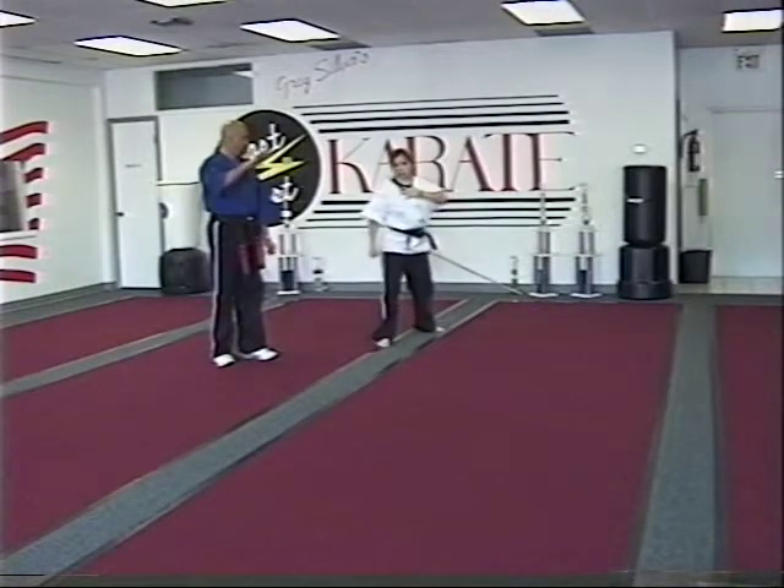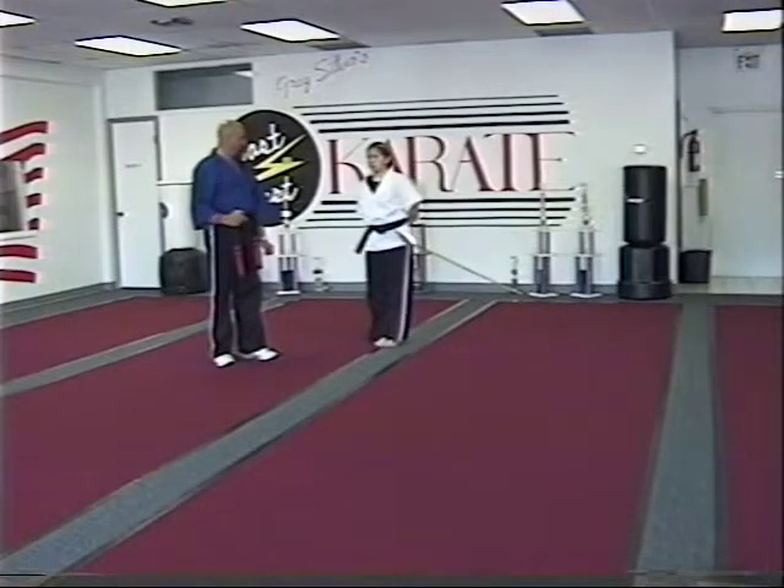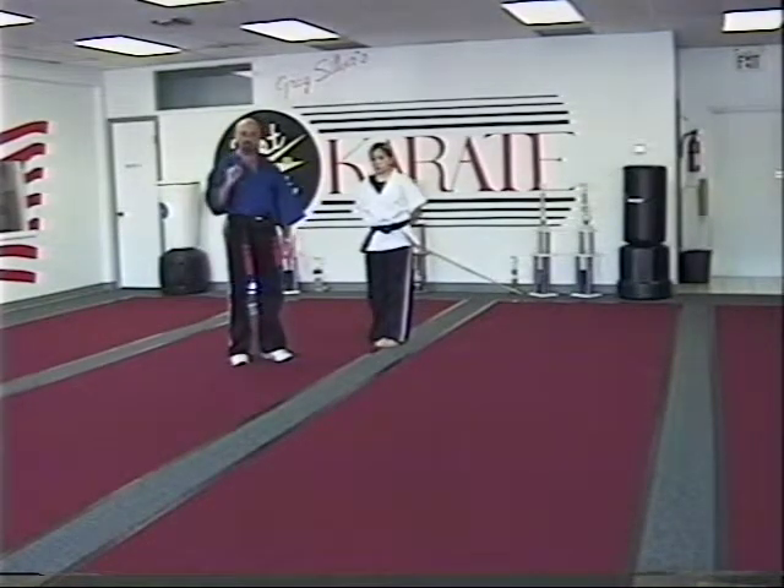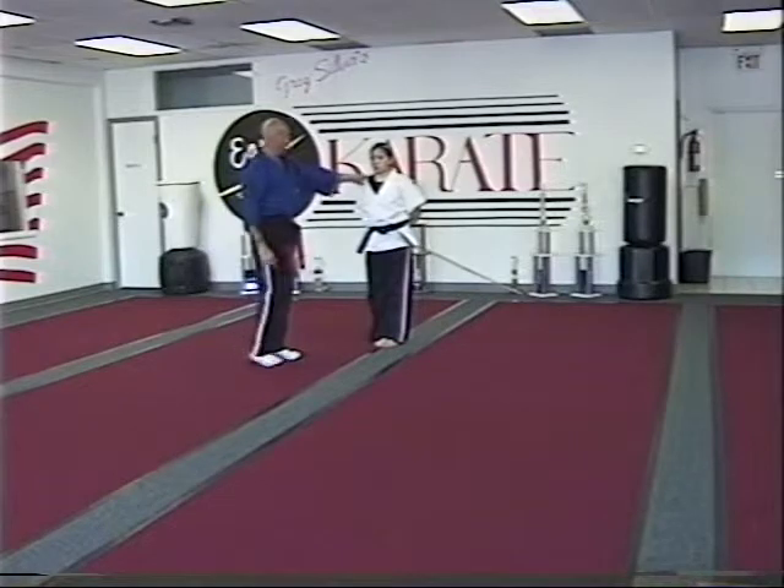Does the up, in, and out sound familiar? Where did that come from? Star block set, sir. She's learning how to now apply star block set as a self-defense move. So if I was grabbing her, she's going to pin and step back.